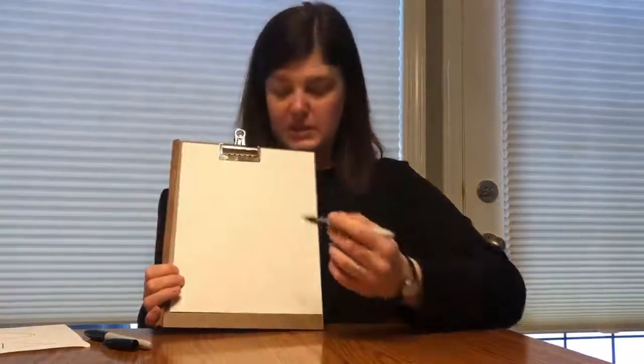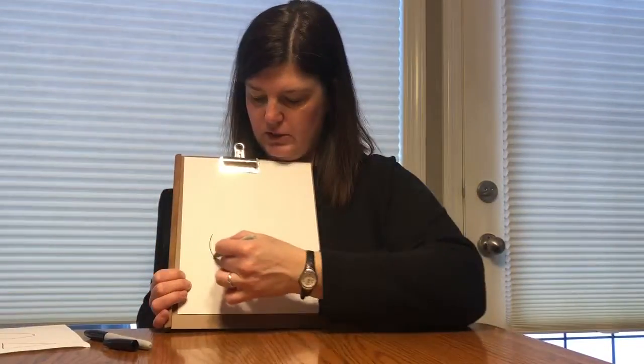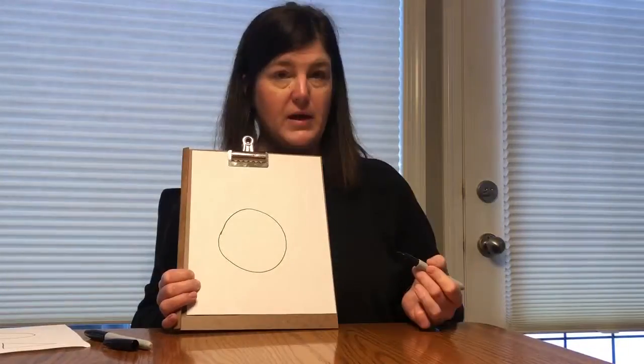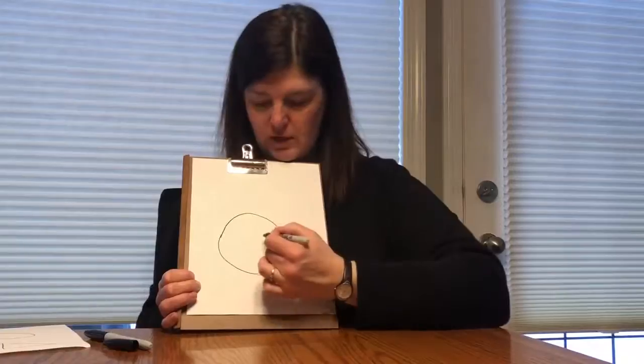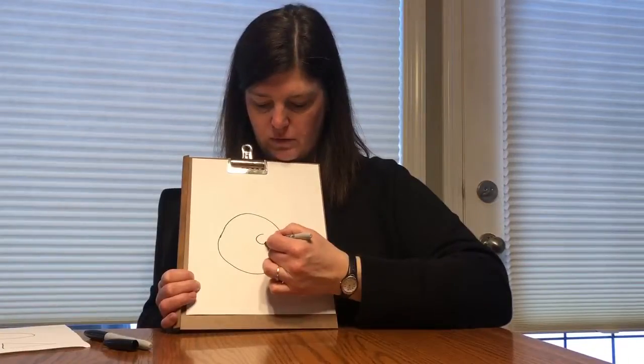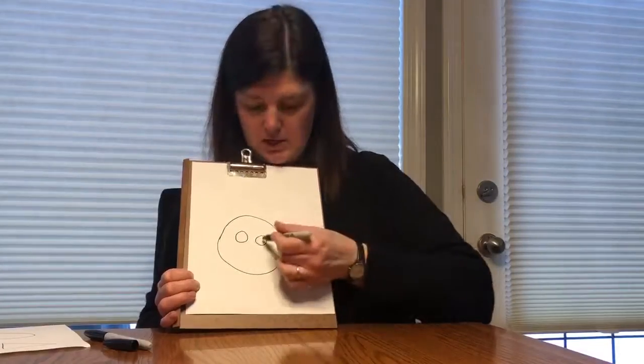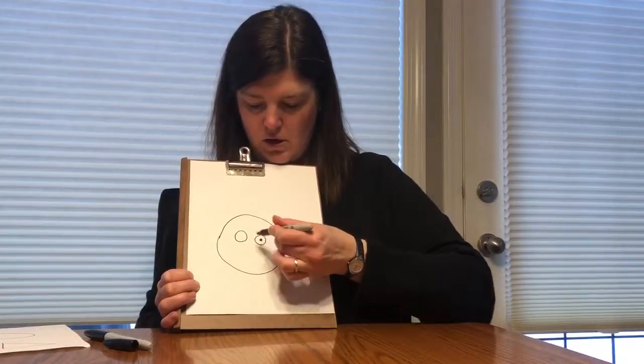Okay, our first shape that we're gonna need to make a bunny is a circle, just like that in the middle of your page. The next one we're gonna do is another circle — two more circles right here. Can you guess what those are gonna be? Our eyes.